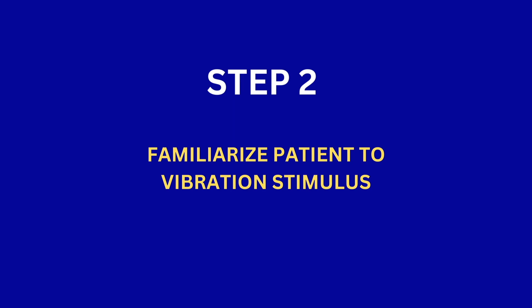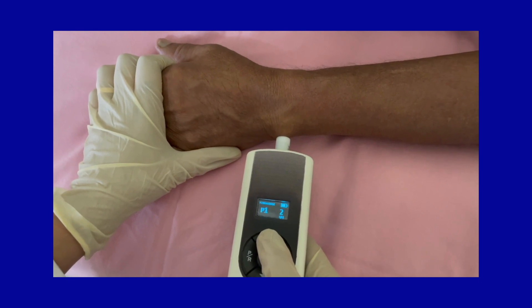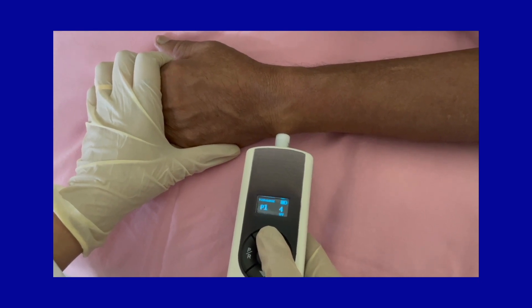Step 2: Familiarize the patient to the vibration stimulus. Apply the vibration probe to a bony prominence in the upper limb and increase the vibration stimulus until the subject feels the buzzing sensation. Inform the subject to say yes or show a thumbs up sign when they feel a similar buzzing sensation in the feet being tested.